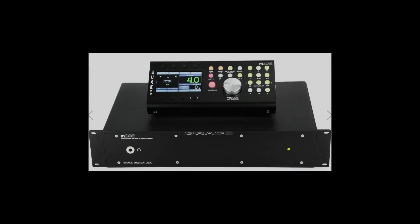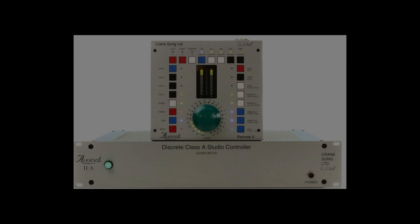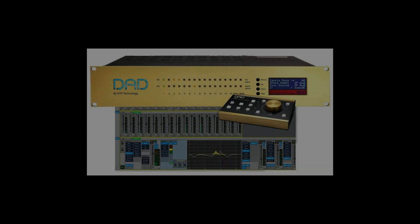Hey everyone, my name is Alex from Alex ProMix, and in this video I'm going to show you how to set up Ground Control Sphere with Stream Deck, which is currently a free application that works on your mobile device, whether that's a phone or a tablet. Monitor controllers can be really expensive, especially as you get into the immersive mixing world. However, Ground Control Sphere allows you to have an immersive virtual monitor control that can be accessed at your fingertips.